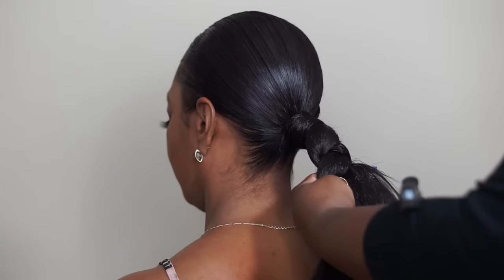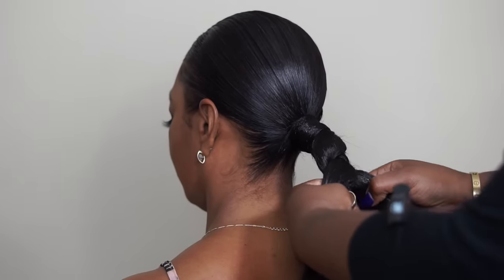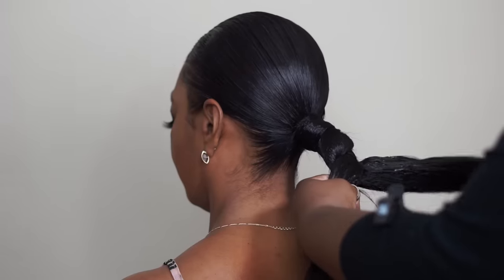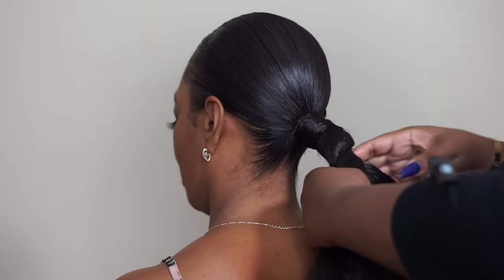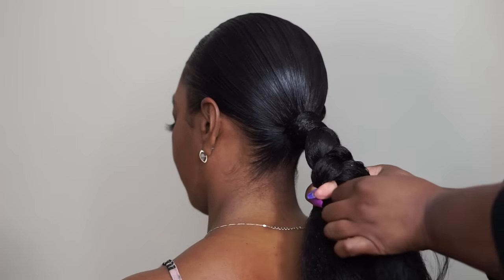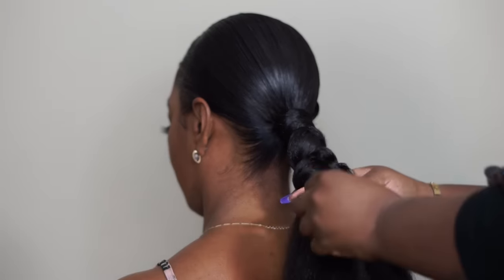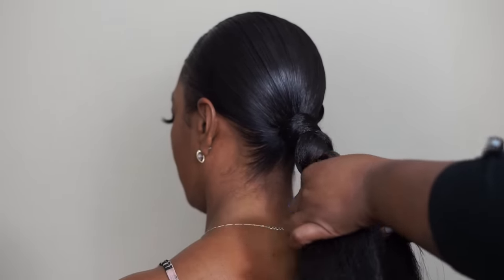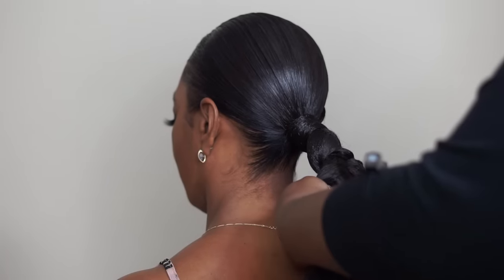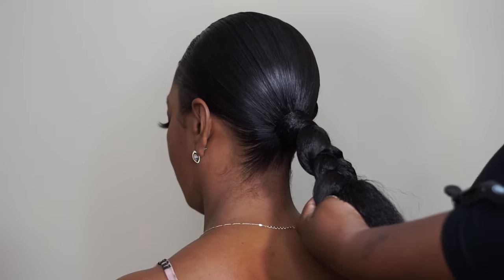Now, everybody's hair isn't necessarily the right candidate for doing it this way. Some people's hair is super short, so you might have to do a bun and attach it like that. One day I'll do another braid on shorter hair so you can see how to attach it with the bun, but I really do like it better when you can just braid it into the natural hair because it looks a lot more natural in my opinion.